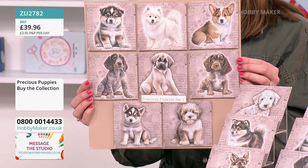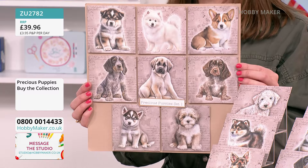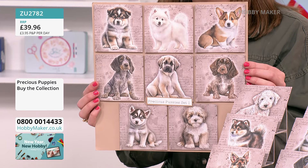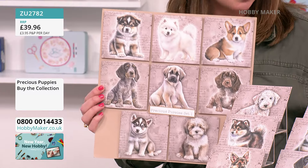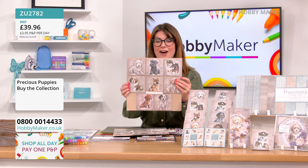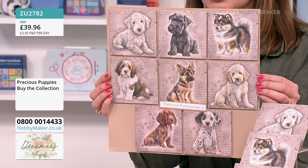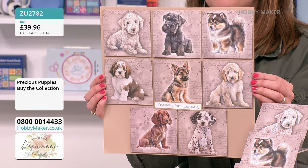Set one includes the Alaskan Malamute, the Samoyed, the Corgi, the Blue Tick Coonhound, the Anatolian Shepherd, the Spaniel, the Husky, and the Havanese. Set two gives you another eight designs — five of each — with the Bedlington Terrier, Giant Schnauzer, Finnish Lapund, Basset Hound, German Shepherd, Golden Doodle, Irish Setter, and Dalmatian.